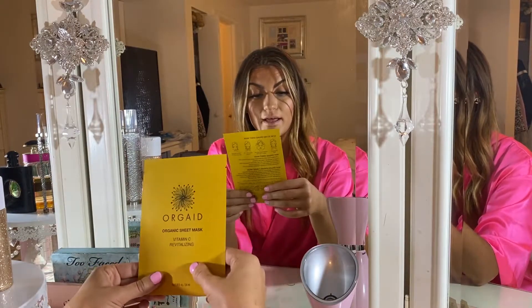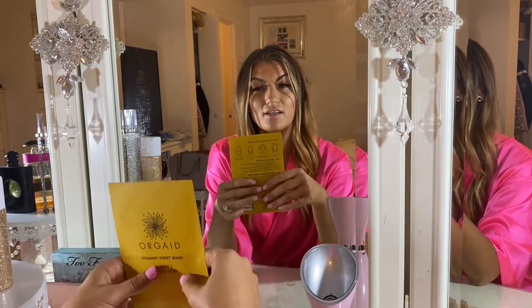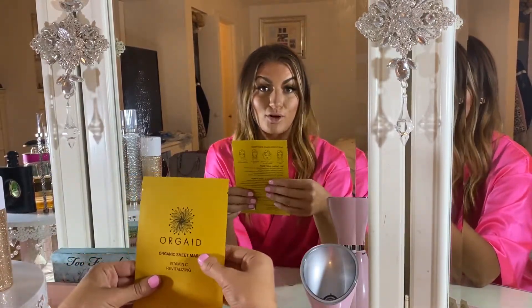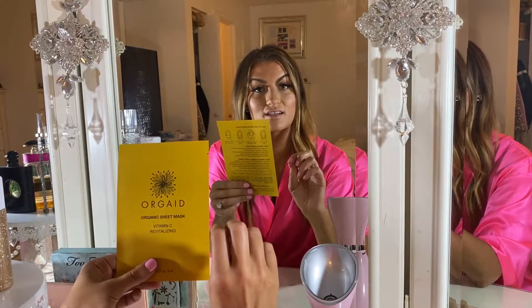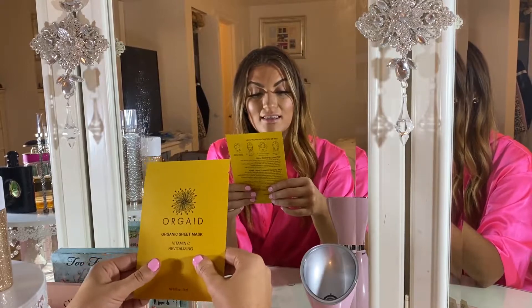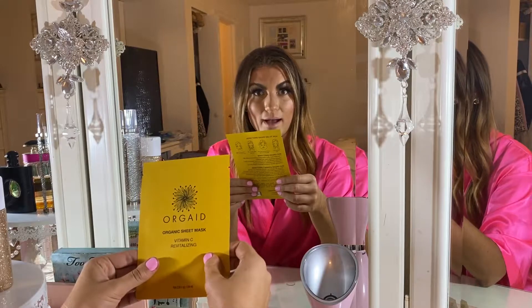These are special. I don't have sensitive skin, but whenever there's a bunch of chemicals in a product it bothers me — this one doesn't. It has a delicious serum in it that's so hydrating and nourishing for your skin. The sheet mask itself is actually made from something called ecoderma, which is like a breathable fabric.